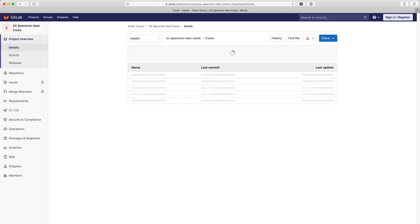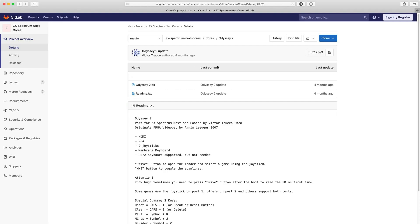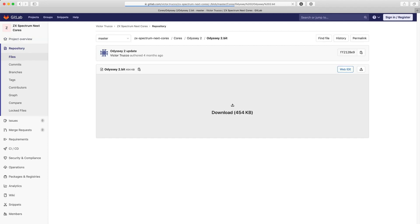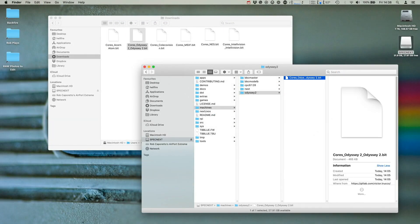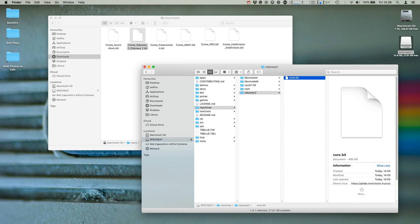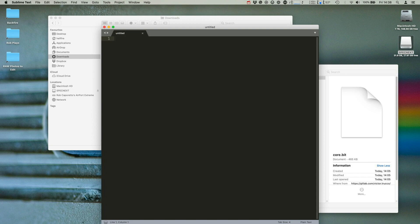With this out of the way, let's talk about the cores themselves. Most of them are found on the repository run by Victor Trucco, one of the developers of the underlying TBBlue tech behind the Next. Your first step is to visit that repository — link in the description — and download the appropriate cores you want to check out. When you've done that, grab your Next's SD card and set up a directory for each machine you want to install inside the machines directory. Copy the downloaded core file in and rename it to core.bit.